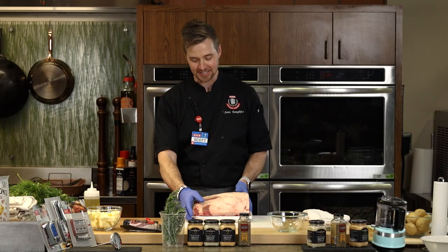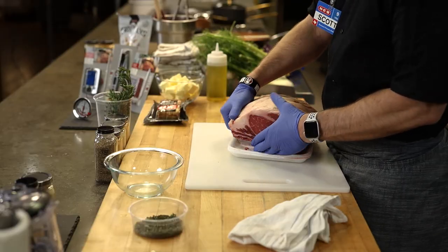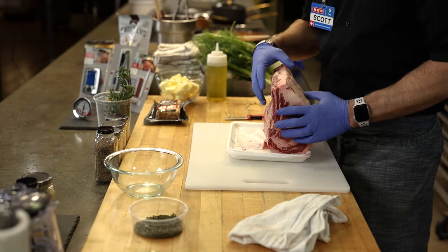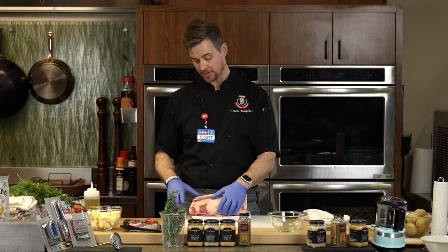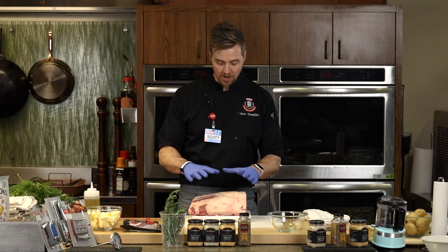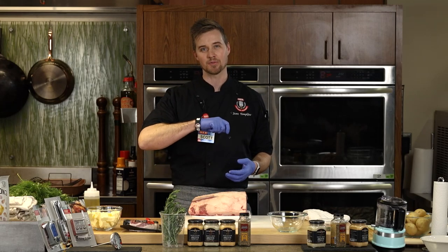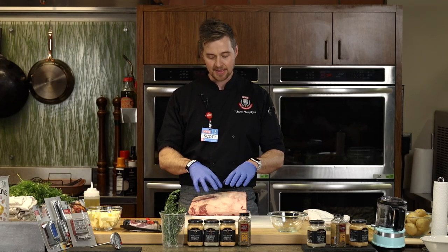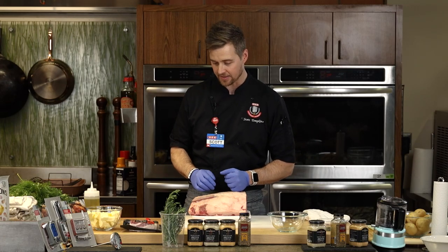Generously season the entire thing because look at how thick this is. The seasoning goes all around — we're going to coat it completely in seasoning. We want all that salt and all that flavor to really penetrate the meat. If we just do a really light dusting, a lot of that seasoning may fall off as the fat renders, so we want to really pack it on there.